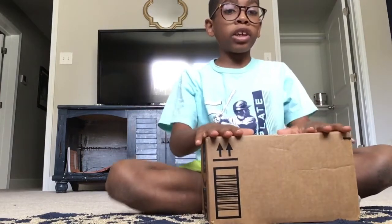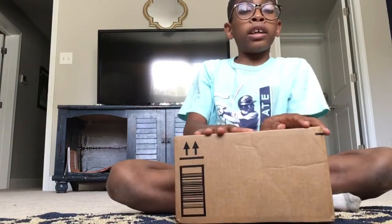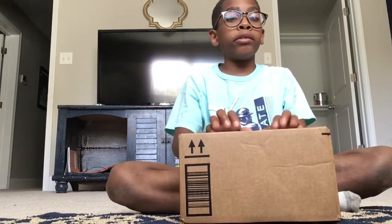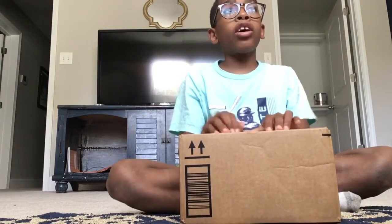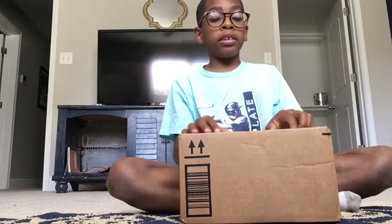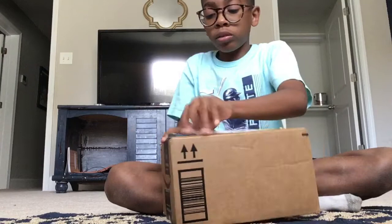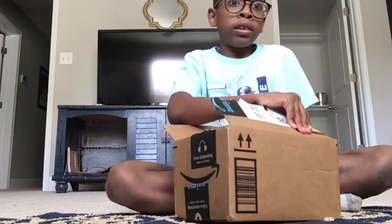Today I'm unboxing my second controller. The other one wasn't really working because of the sensitivity — I had hard times connecting it and the sensitivity was super slow. So I'm going to unbox this one and see if this one is any better.